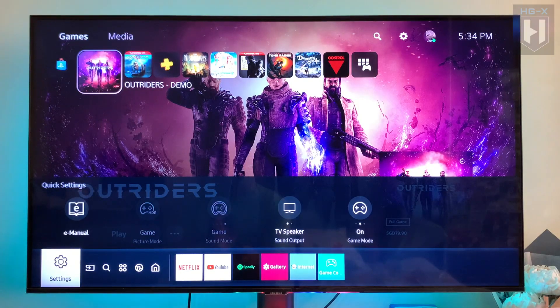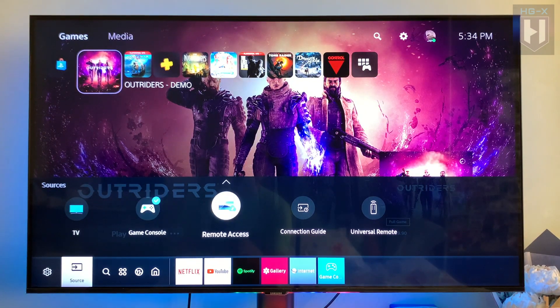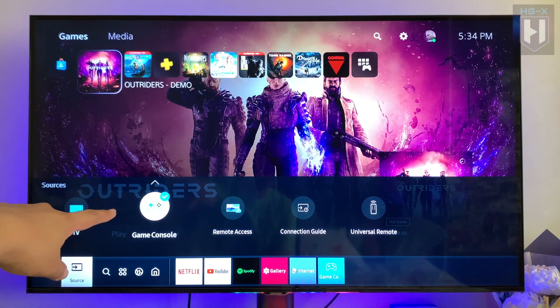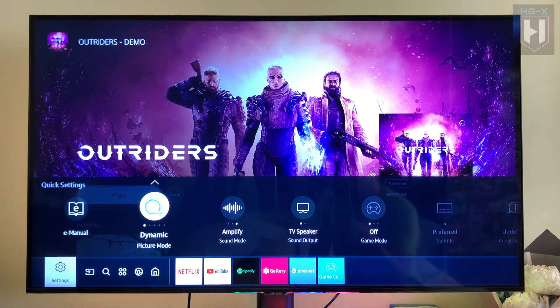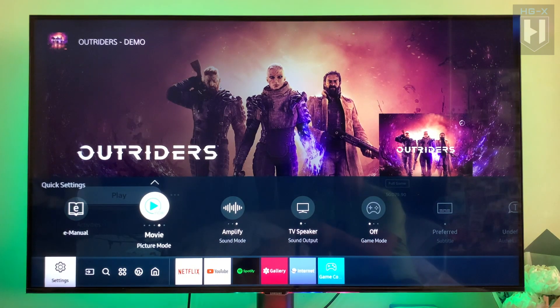This TV is actually built for gaming console. Once you turn on your console, it will automatically detect it — as you can see right here, it shows it's for game console. You'll have the game mode option. When your game mode is turned off, you can go to picture mode options: dynamic is a bit brighter, natural is a bit darker, and movie is a bit warm in color.